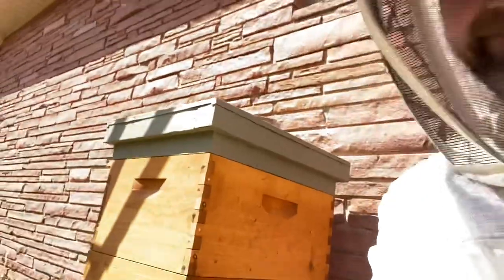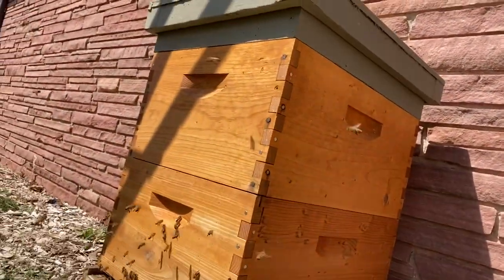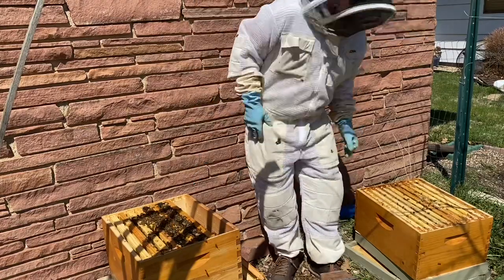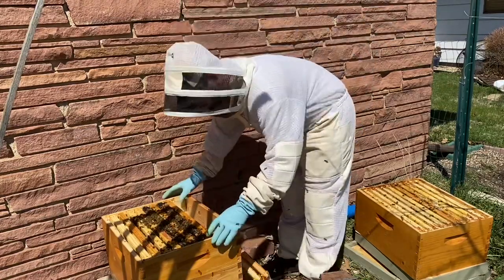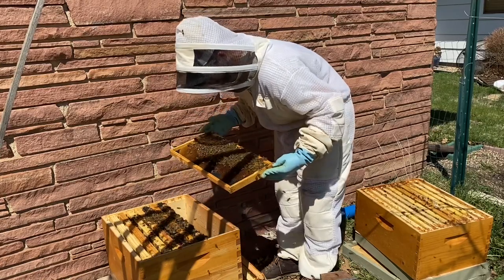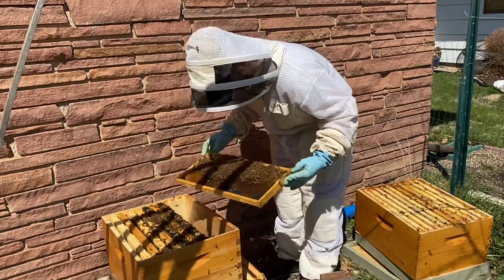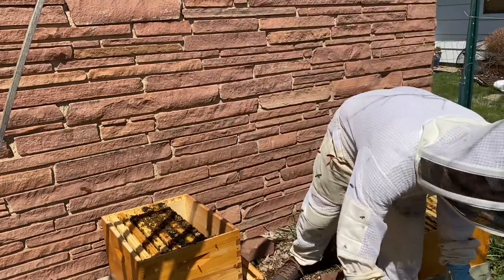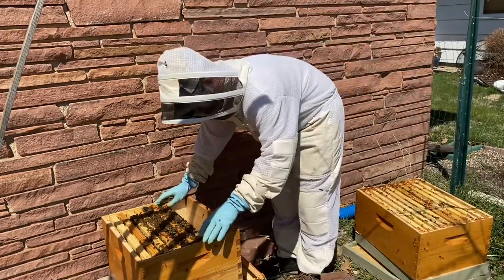We're getting into this hive today to see if we need to do a split. This was my first time recording myself working a hive, so I made a few mistakes here and I will try to fix those as I move forward. The first is that I actually have a hive box that is just out of frame, and that's what I'm putting that frame into right there.